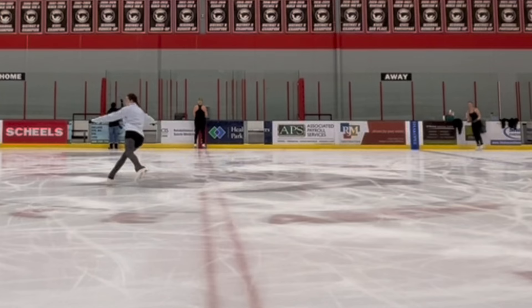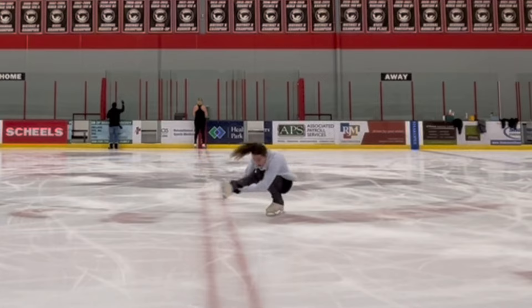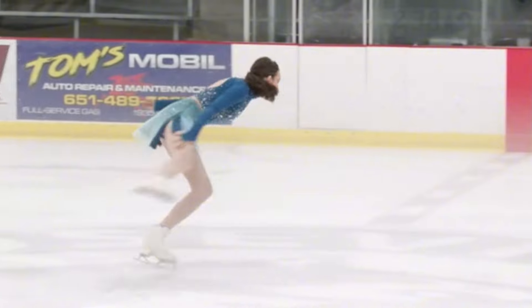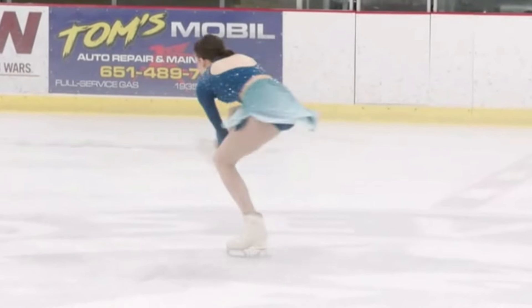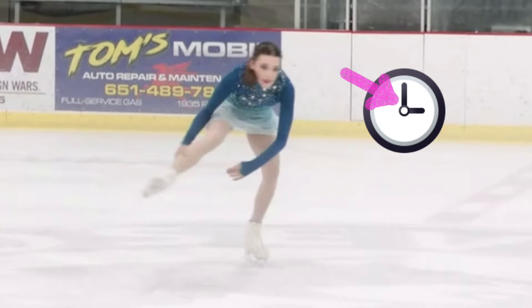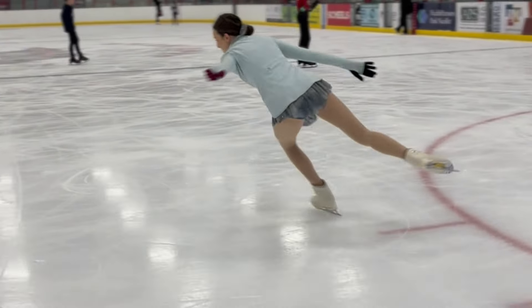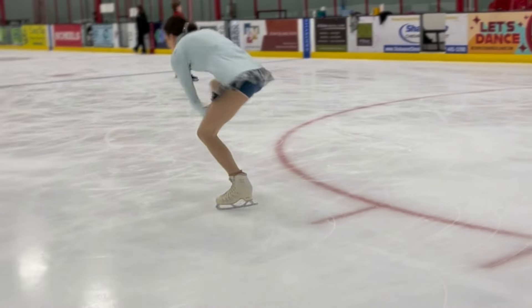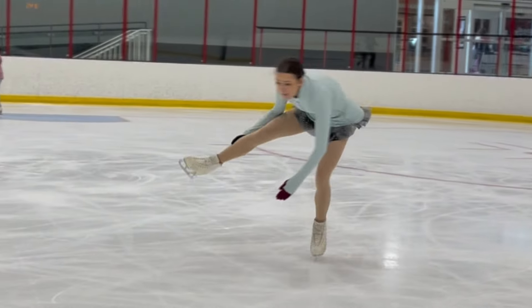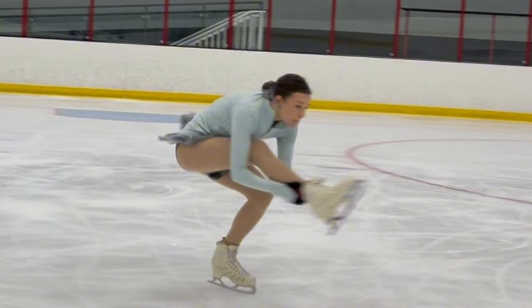Here is one great thing to think about when doing the cannonball spin that will help everything click and make sure your timing and speed are correct. I like to tell my students to think about this spin as a clock. Think of yourself as the center point of the clock, your free leg as the long hand, and your skating leg as the short hand. This is great because it reminds you to keep your body still and stay in one center point, reminds you that your skating leg stays facing forward, and that your free leg comes around like the minute hand to meet the hour hand — your skating leg.